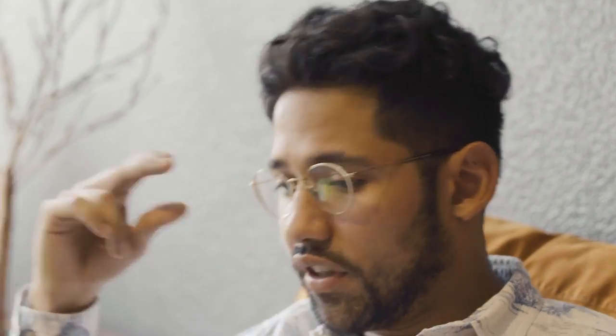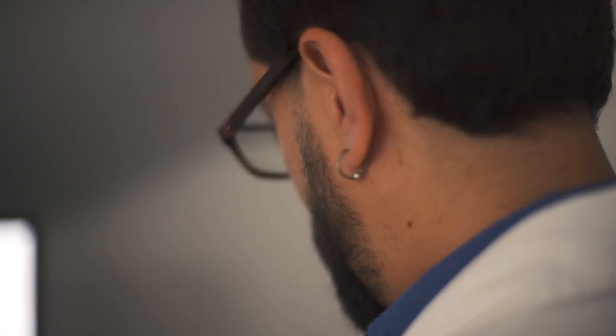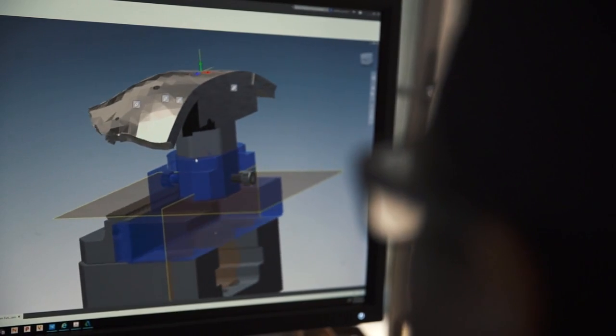After the first implant didn't work, we started looking through different options. My oldest sister Gabriela was really into everything — she started looking and giving the doctor different choices. We started watching videos about how they were making it. It looked so precise, it looked so good. So we just decided to trust again.